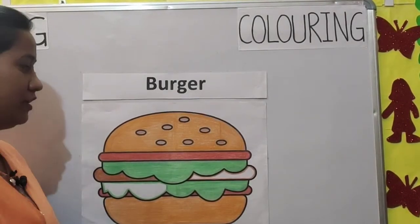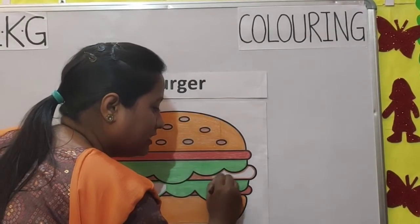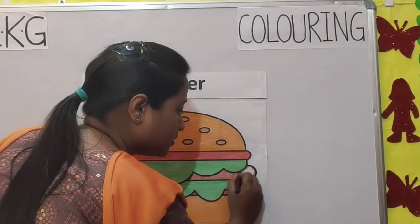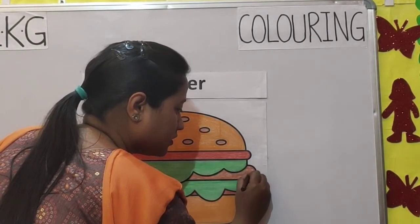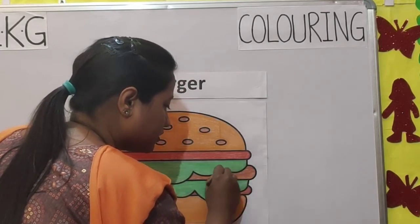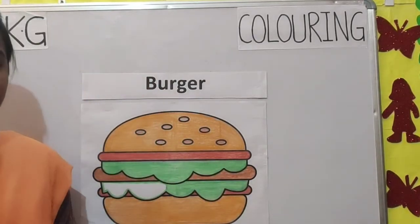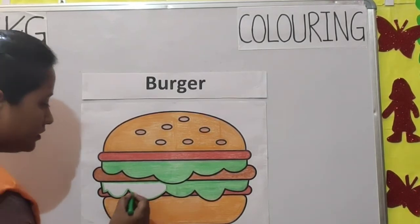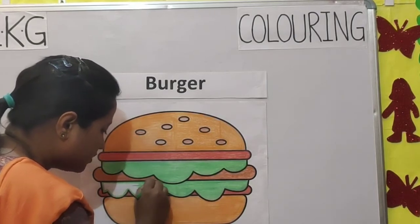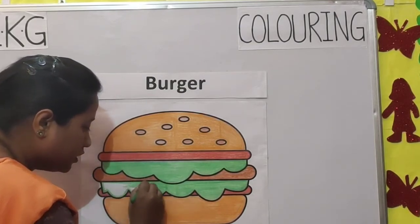Now we will use a brown crayon. I am coloring in the same direction. Now we will use a light green crayon. Slowly, slowly you will color it.